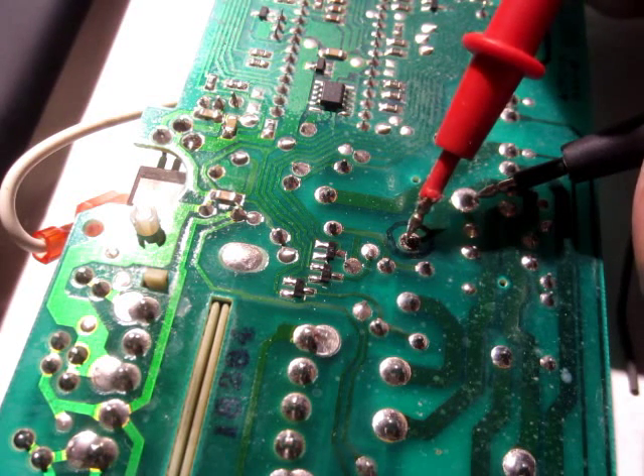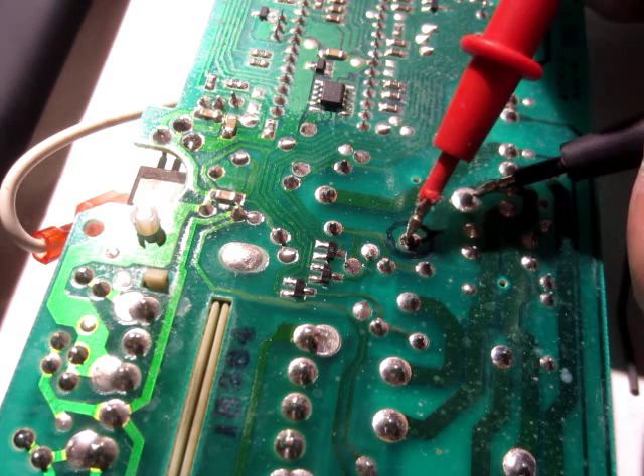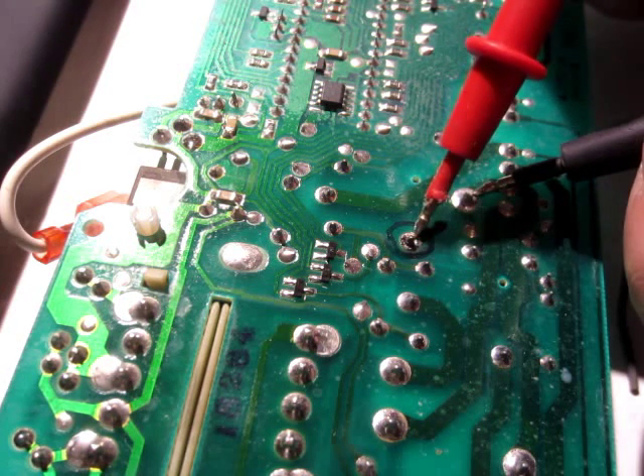No beep on the leg here, but it beeps at the bottom. No beep here — confirming the bad connection on that relay leg.